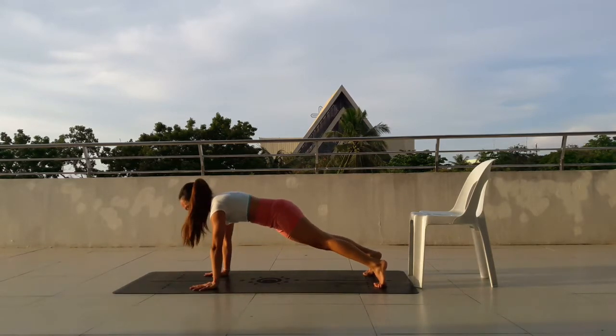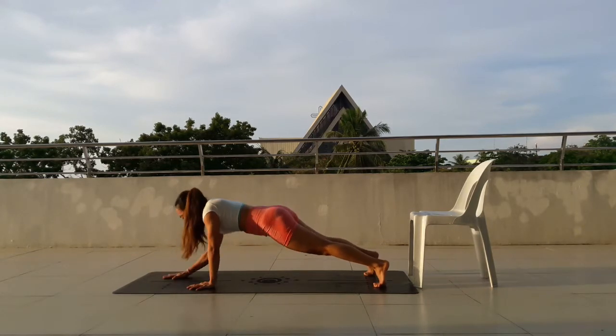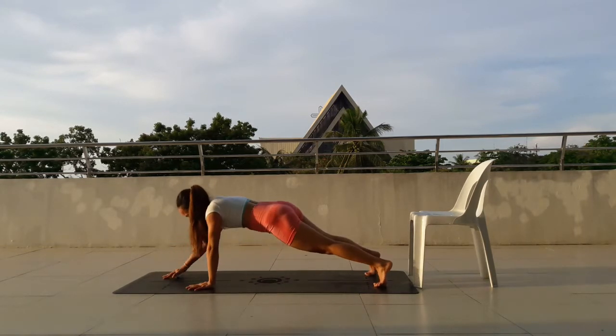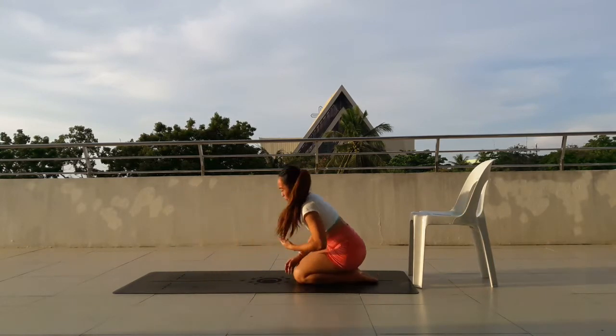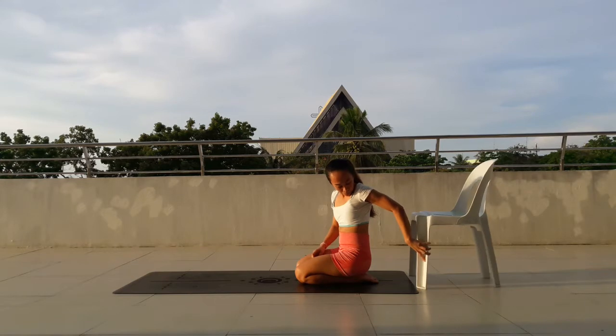4, almost there. Move down. 3, move down. 2, and last 1. Good job. If you didn't finish the full 30 reps of dominoes, that's perfectly fine. Just make it a goal to come into 30 repetitions. And we have one more.